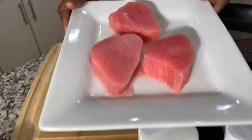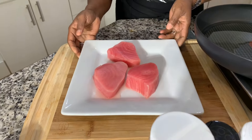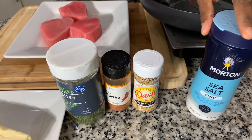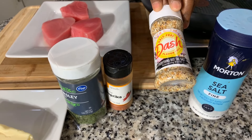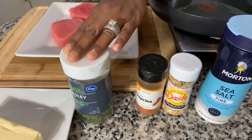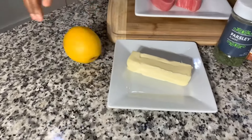I have some yellow fin tuna — these are considered tuna steaks. We have some nice beautiful spices. Sea salt is optional; you don't have to use it if you cannot. We have salt-free everything bagel seasoning, which has absolutely no salt in it. We have paprika, parsley flakes, vegan butter, and we also have some lemon.